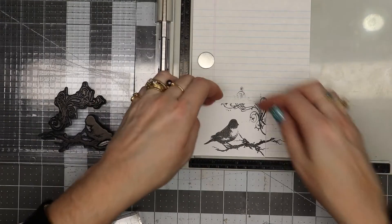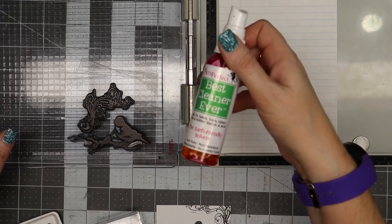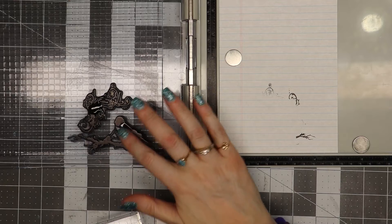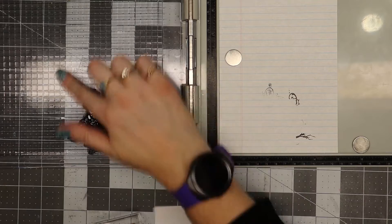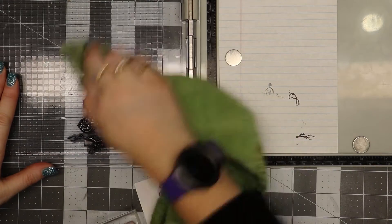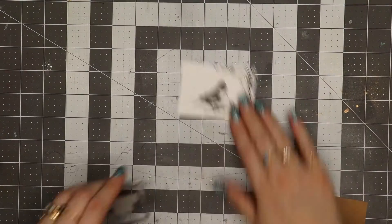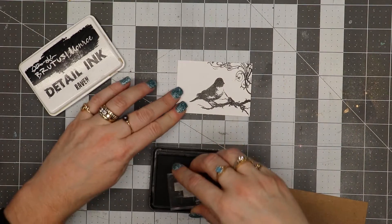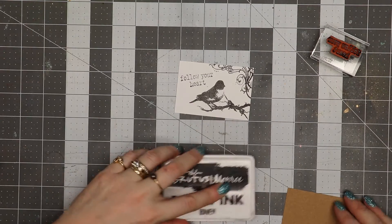That looks awesome. I'll pull this out of the stamp positioner and clean my stamps using the Best Cleaner Ever. I just put a little squirt on and use my finger to massage it into the stamp. I had some ink on my positioner, so I use a towel to wipe up. Now I'm going to stamp 'follow your heart' on here as well — just figuring out where I want it and pressing it down. And I'm done with the black ink.